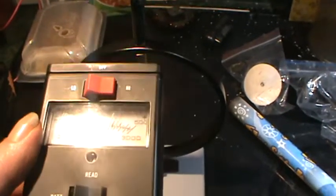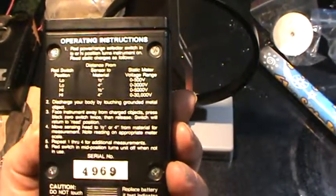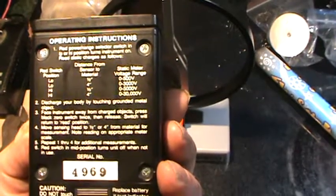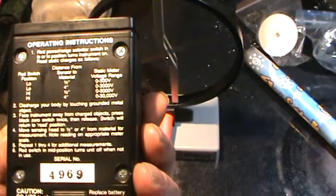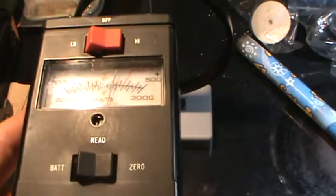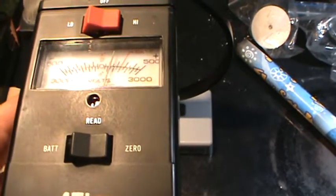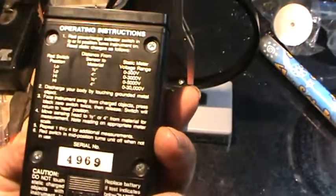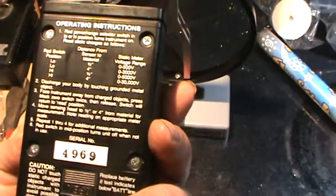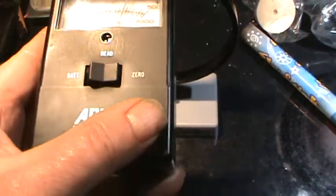On the back of this meter it says on high switch, if you're four inches away from the sensor, you can measure up to 30,000 volts. And within half an inch, it'll measure up to 5,000 volts.